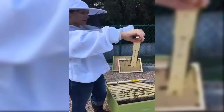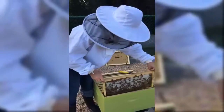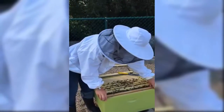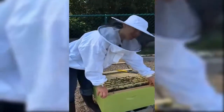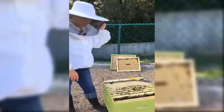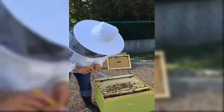Throughout the year, as the bees feast on pollen from different plants, you will see different colored nectar — blue, pink, yellow, orange. I haven't seen that yet because we're new and they're mostly eating the supplemental feed that we're giving them, but I'm looking forward to when that happens.